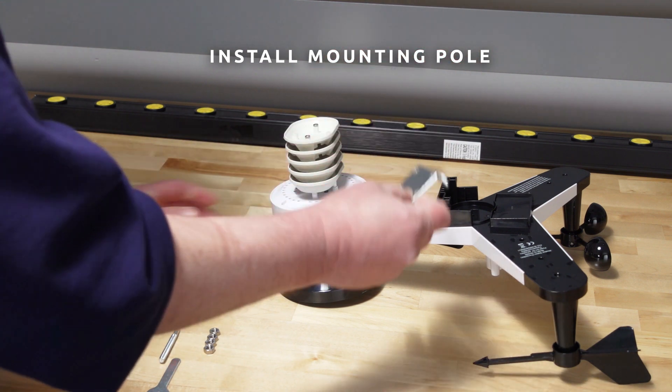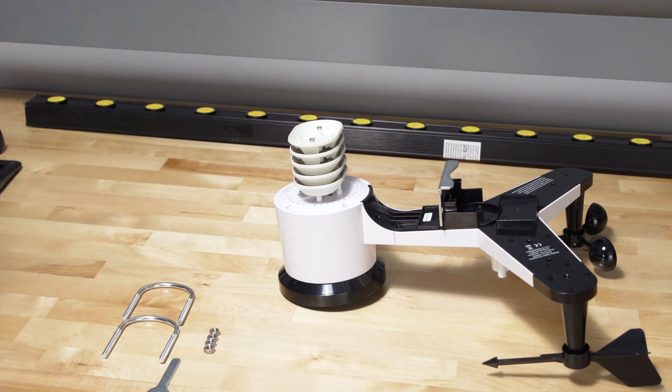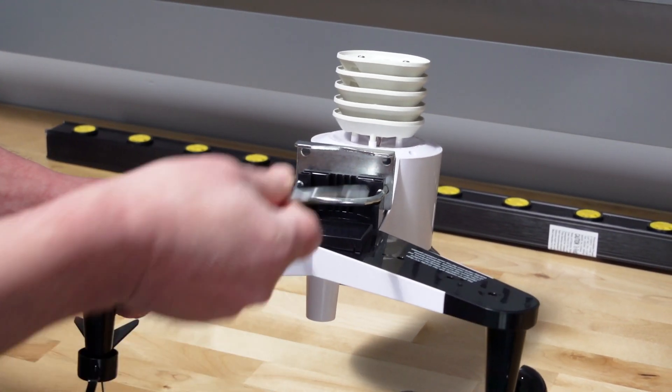To install the mounting pole, the mounting assembly includes two U-bolts and a bracket that tightens around a 1- to 2-inch diameter pole using the 4 U-bolt nuts.